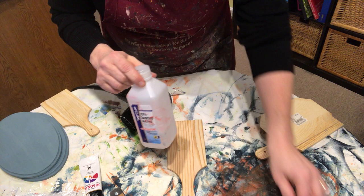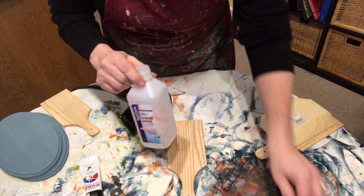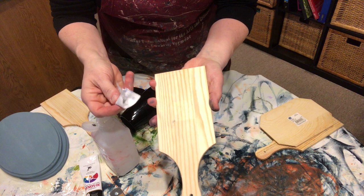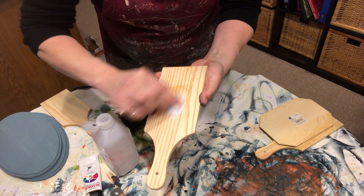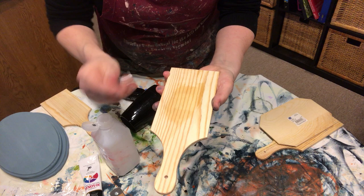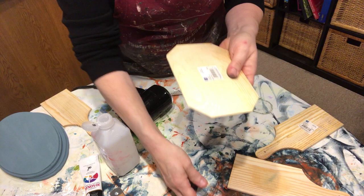Then what I do is I take rubbing alcohol — just normal rubbing alcohol — and I always have pieces of paper towel cut up. I prefer the Viva paper towel without the lint on it, or the automotive towels you can get at any automotive shop, Home Depot, or Lowe's. I simply rub the rubbing alcohol on the back because it will break through the residue of the glue. I don't use water because water will raise the wood.